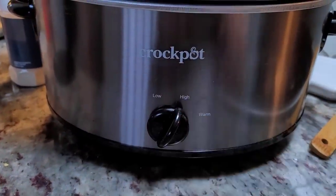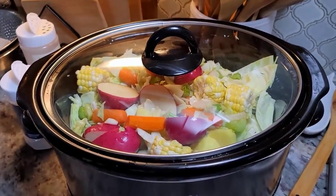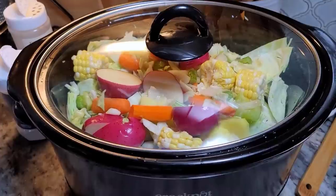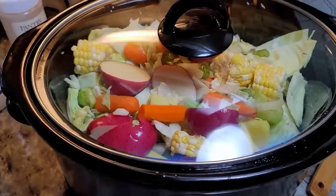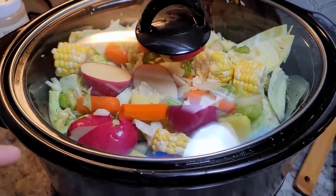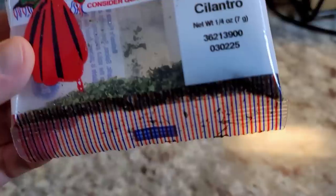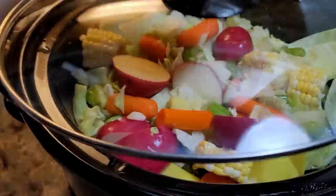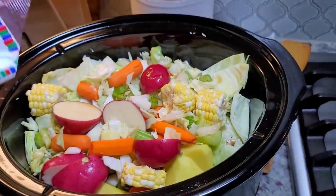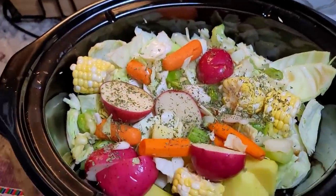I'm adding two 14.5 ounce cans of beef broth and we'll start with that. I'm going to set this to high and let it cook over the course of four to five hours, or until everything is cooked through, the meat is tender, and it's very brothy. I might add more water and salt to taste. One more thing — cilantro. This is dried cilantro, so if you have fresh use that, and if you don't like cilantro, leave it out. I'll just sprinkle a little bit on top.